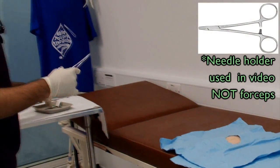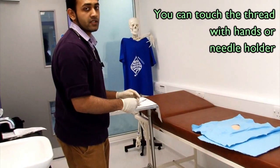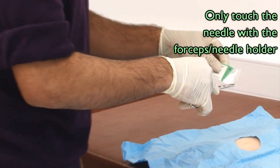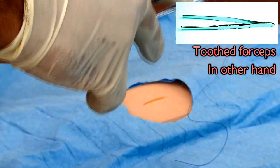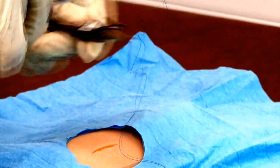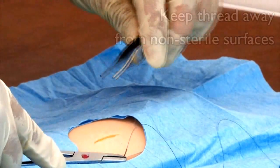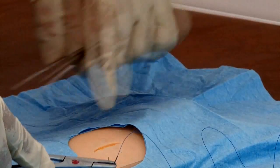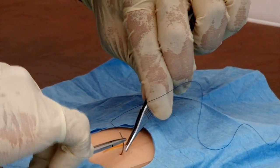Using the forceps, draw the needle out of the pack. Make sure that you don't touch the needle at any point during the procedure. Position the needle in the way that's most comfortable for you, and make sure that the thread doesn't move away from the sterile area. You should always do the first suture in the middle of the wound. Pinch this side of the wound and pass the needle through like that.